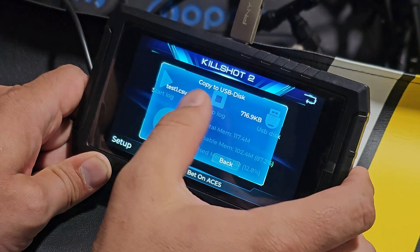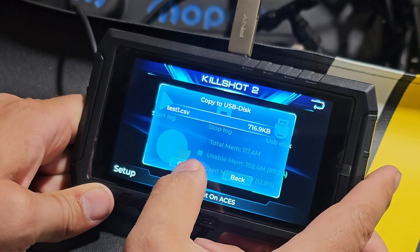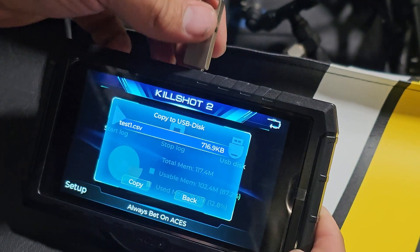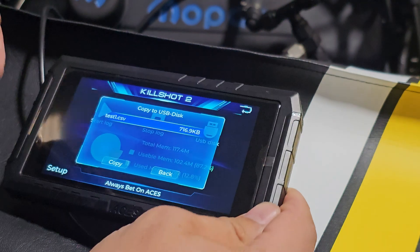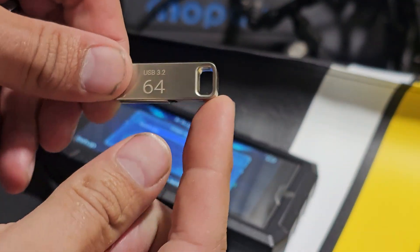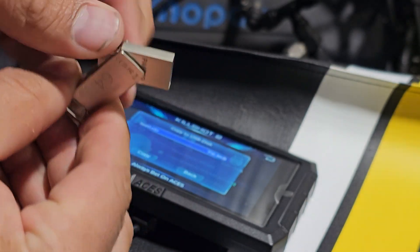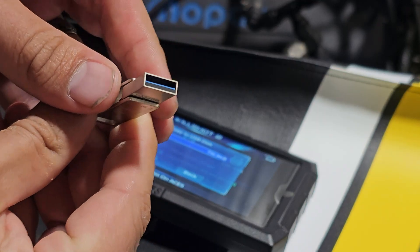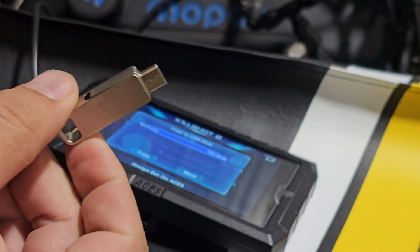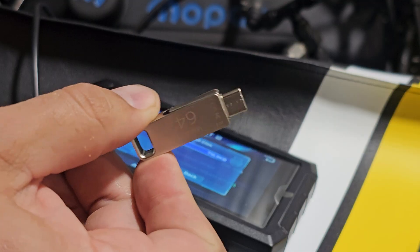USB disk — I already still have mine plugged in there, and then you can copy it right to it. This USB disk is the one I always recommend to people. It doesn't really matter the brand — these ones are just cheap and easy. It's got the USB-C and the USB-A, so you don't need the adapter. They work great, I use them all the time. Every now and then they do crap out. It's like $16 for a pair. Just get these — they work great.